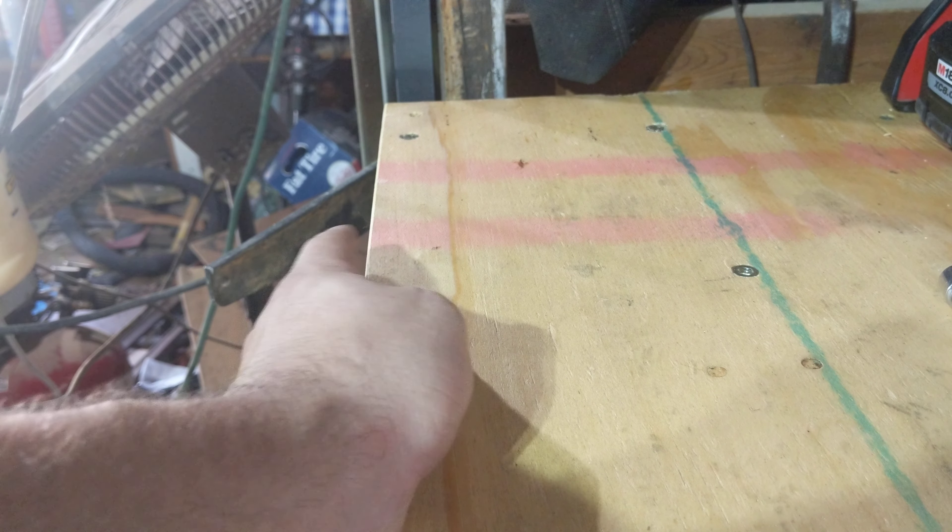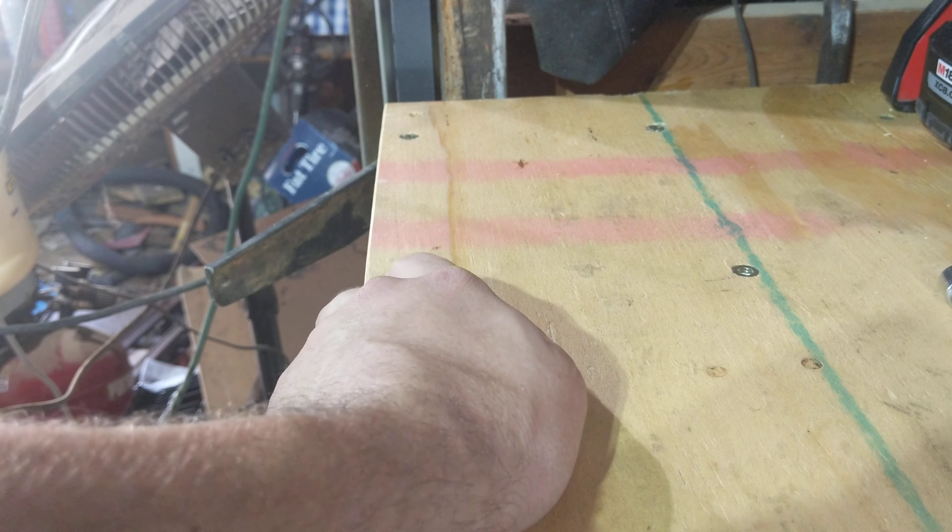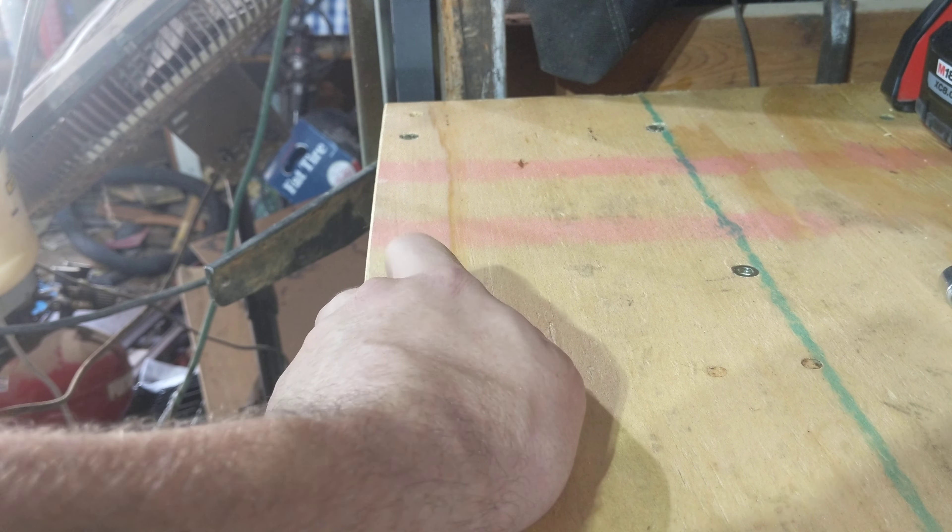It's been a long time since I've had a good workbench — over a year, almost two years. But I finally built one. It's a two-foot by eight-foot, so 16 square feet of wonderful shop workspace.